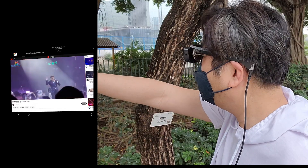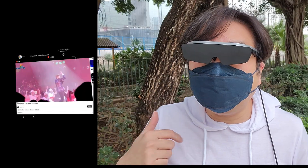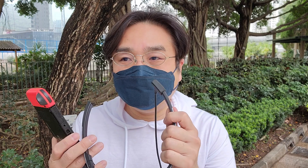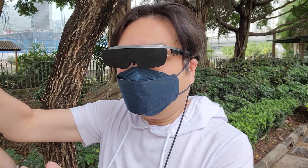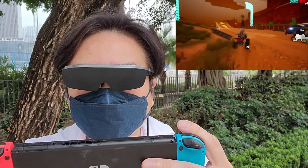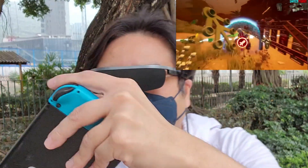Surprisingly, the mini speakers work very well too — I can hear the music very clearly. Now let's connect to my Nintendo Switch gaming console. I put it on and see a huge 1000-inch screen in front of me; it gives a very good immersive experience. This is awesome — playing video games with these VR glasses out on the street!